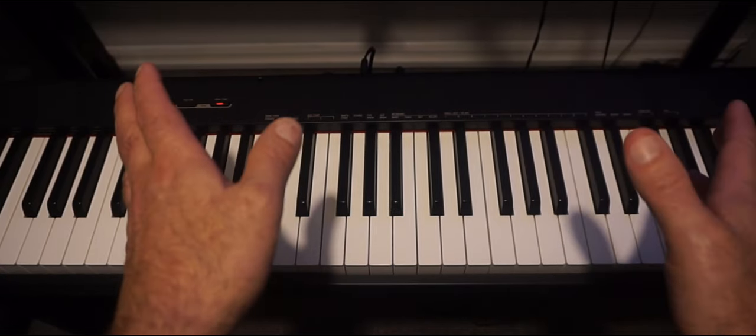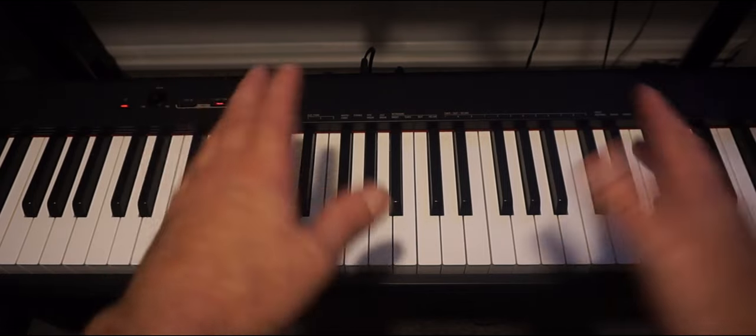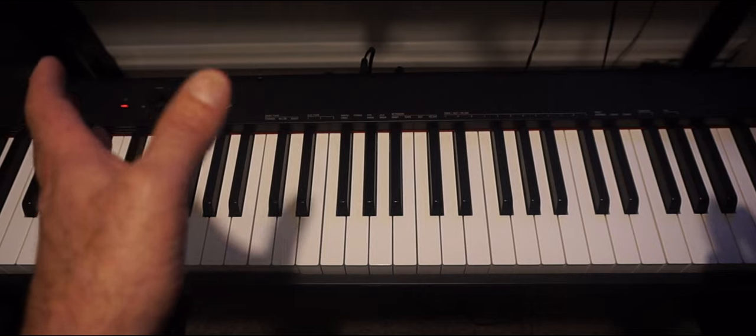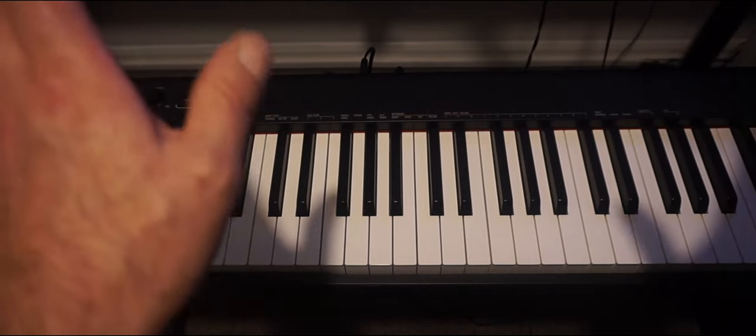This is the Casio CDP-S110. It's a fully weighted electric piano with 88 keys. I've had this piano for a couple of months now, so I thought I'd do a review to show how good it is for the money. I moved up from a semi-weighted keyboard to get the feel of a real piano.